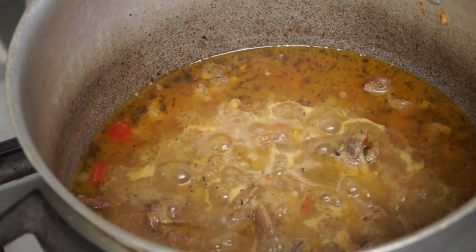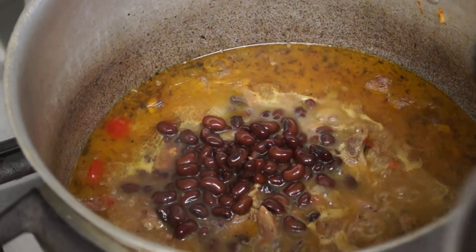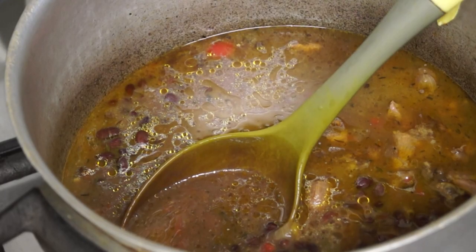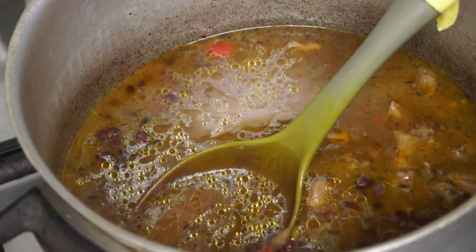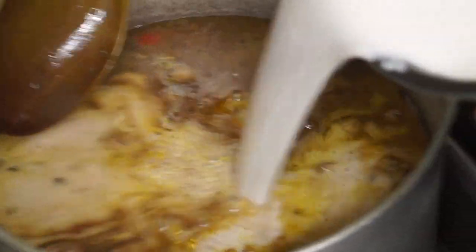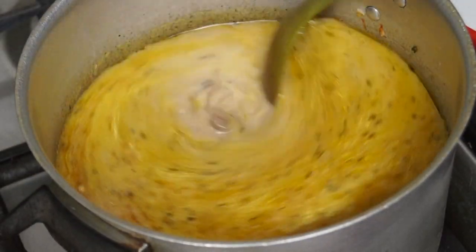I'm going to add the pre-boiled red peas into the pot — make sure it's all out. Then I'm going to add the coconut milk, fresh coconut blended, and add that in there. We're going to leave it now to boil.